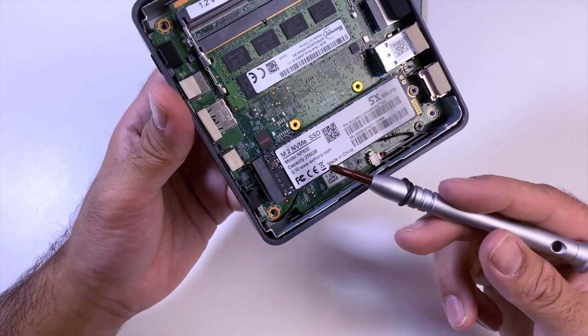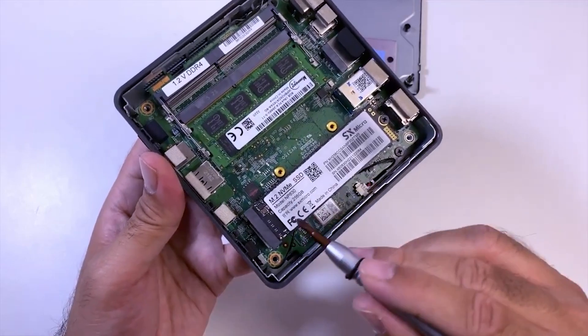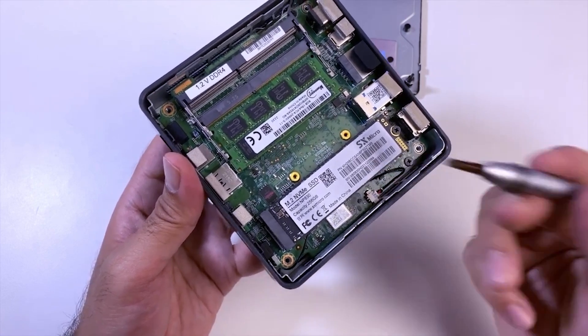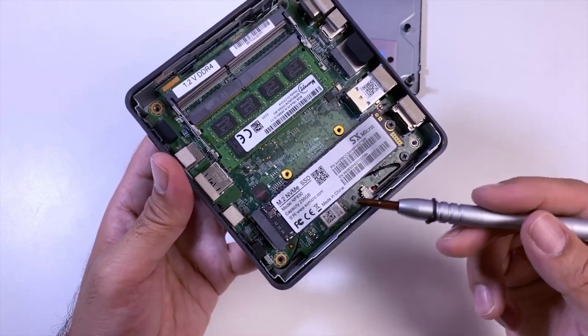In here we have an M.2 NVMe 256 GB of storage, which you can upgrade to 1 TB. That's something I really like, because in this mini PC everything is upgradeable except its graphics card.